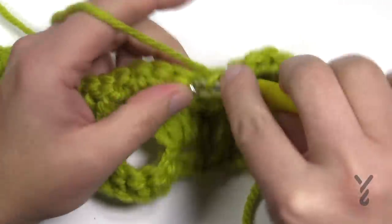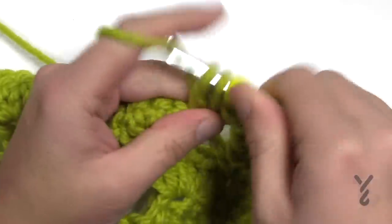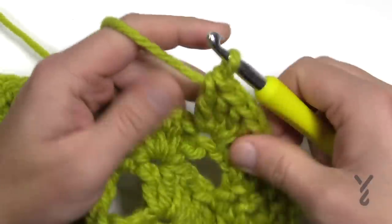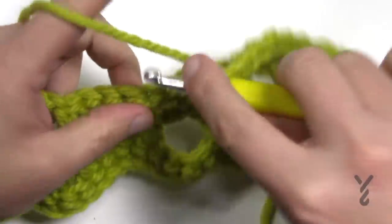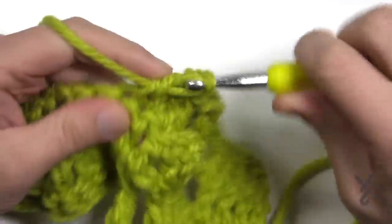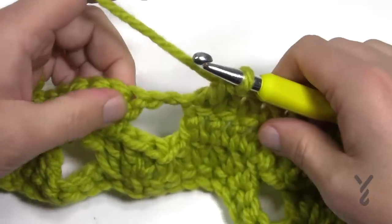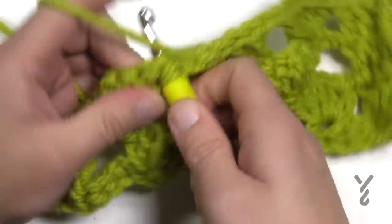To do a repeat of row number three: chain up three — counts as your first double crochet — then double crochet in the next three. Just look below; you can see the double crochets all line up together. Once you get to your fan, skip the chain two and go right to the first one of the fan and put in five double crochets. Then chain two, skip the remaining of the fan, come immediately to the ones sticking straight up — five in a row — and do that all the way across.